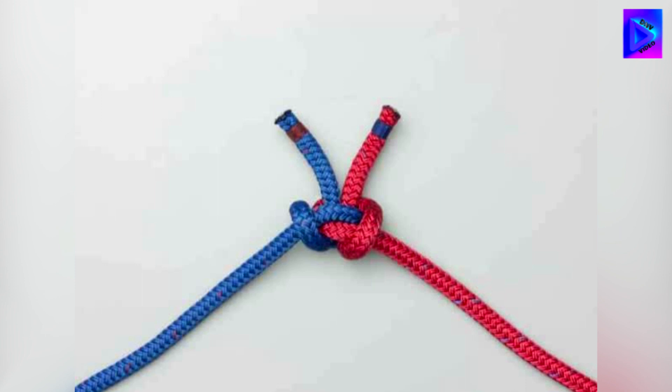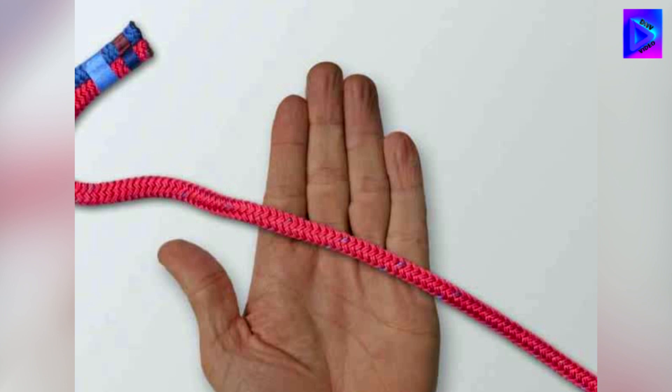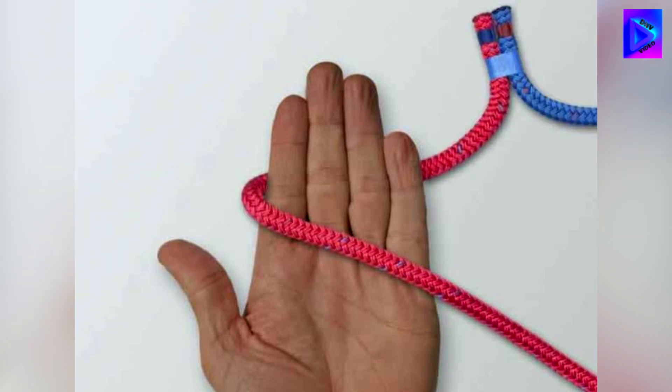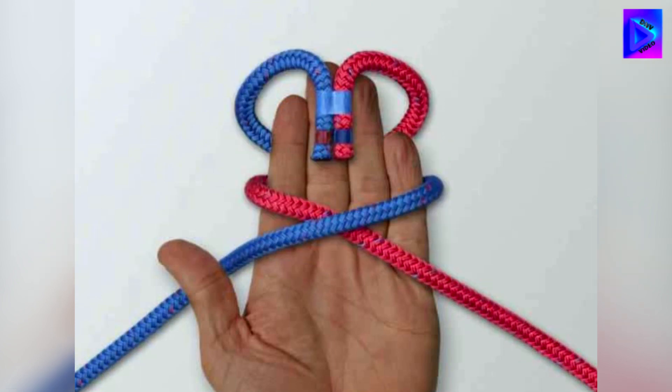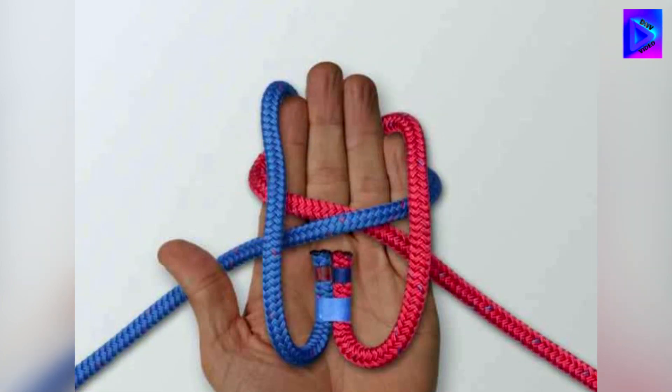Finally, release the temporary join. The alpine butterfly bend is derived from the alpine butterfly or lineman's loop, which is one in a family of knots based on interlocking overhand knots. It is a reliable bend used to join two ropes of roughly similar size.